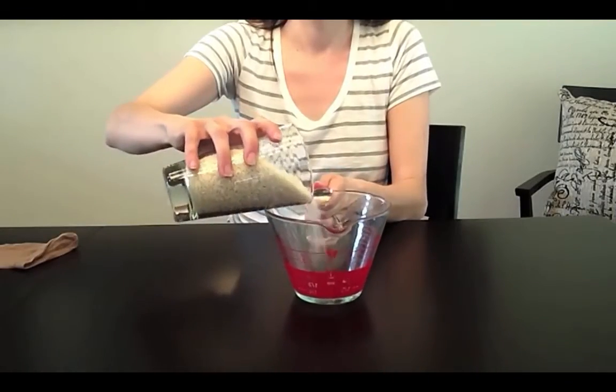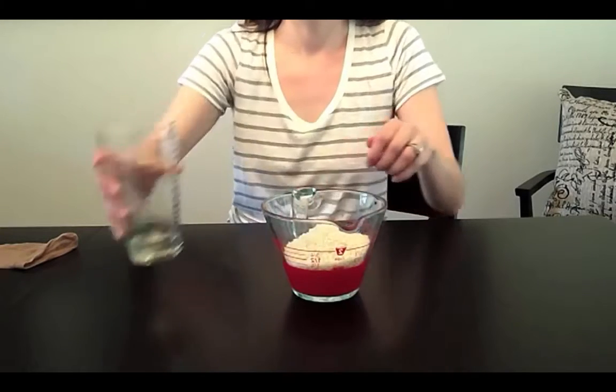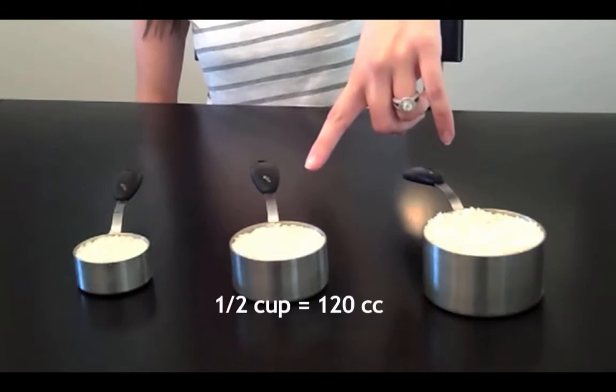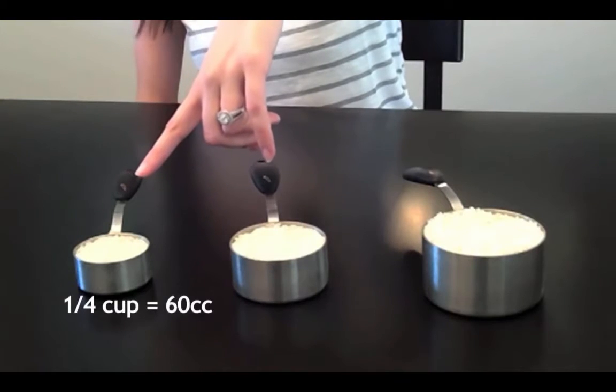Next, decide the size of implant you want to make and measure out the correct amount of rice. One cup of rice approximates 240cc, half a cup is about 120cc, and a quarter cup is approximately 60cc.